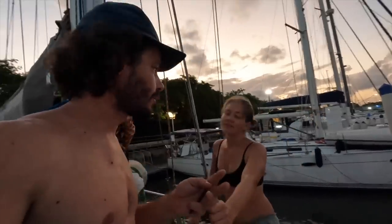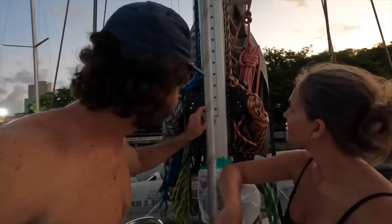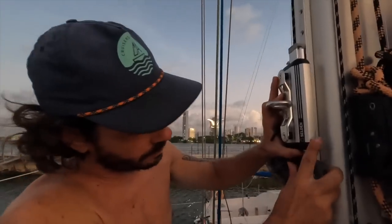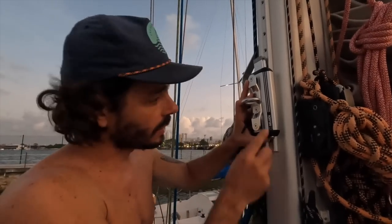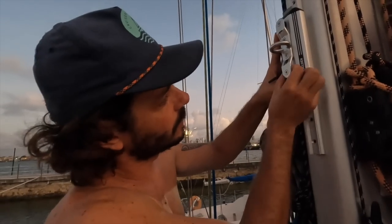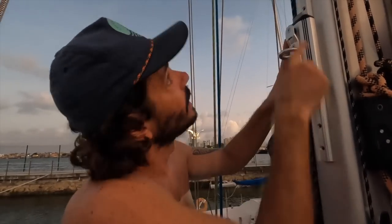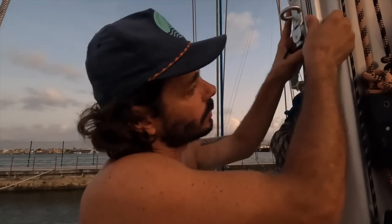The thing about refitting or building a boat — and I think we've talked about this for two years — is basically decision making every single day. This is an end stop, and we're gonna put it somewhere around here. We also need a block because in order to move the car up and down there's a line that comes from here, and a line from here, with a block on top so we can pull the car up and put the car down.